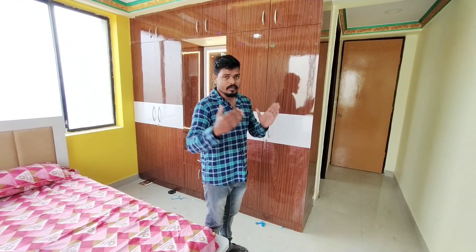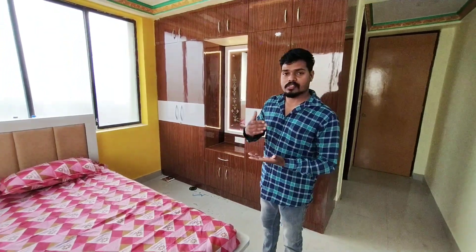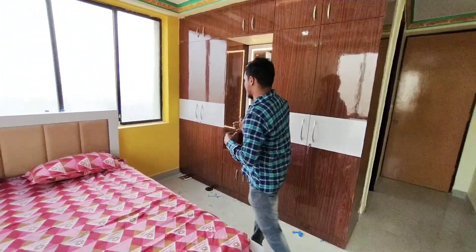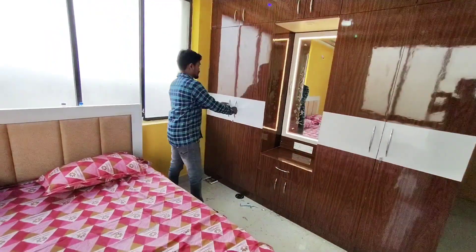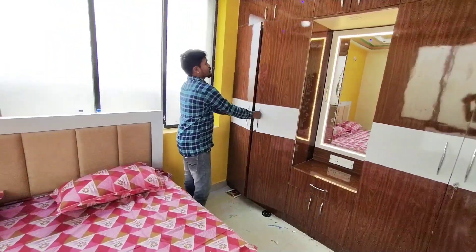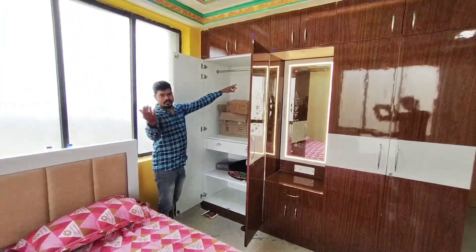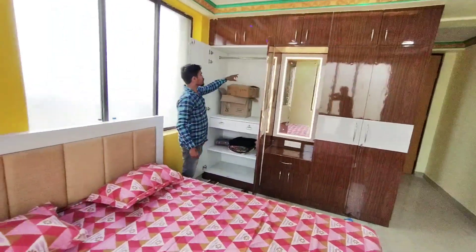The dressing unit was made of Almirah. The design was made of Almirah. The left side is also made of Almirah, and the understated layout is part of the overall Almirah design.